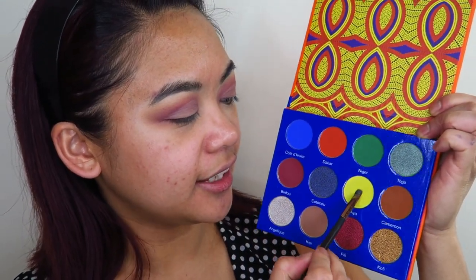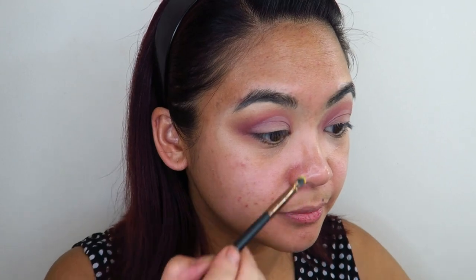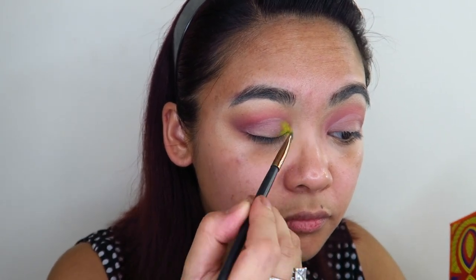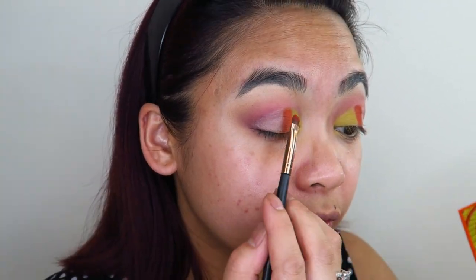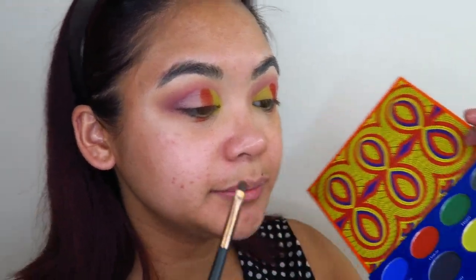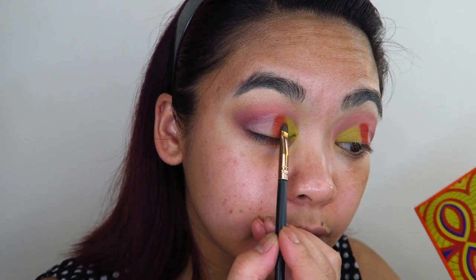I'm going to take this really tiny brush — it's really a lip brush, but I want to be really precise about where I place the colors. I'm going to go into the shade AYA and apply that right on the inner corners of my eyes. Now I'm going to go into the shade Dakar and apply that right next to the yellow, gradient-effecting it into the yellow. I'm laying down the color first and then going in with the yellow to gradient it into the orange. I'm going into the shade AYA and slightly blending the yellow into the orange.